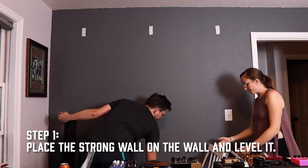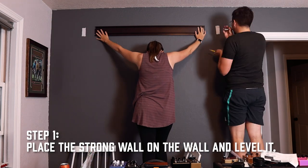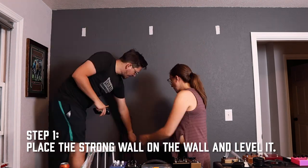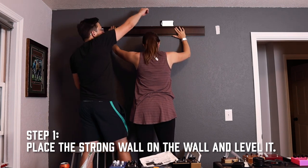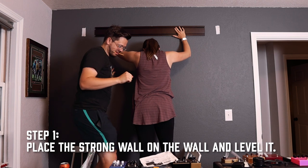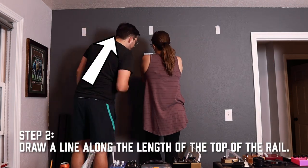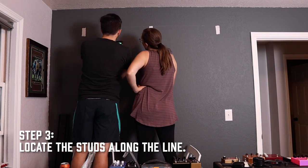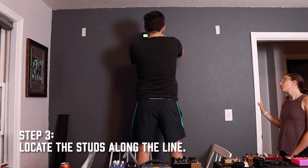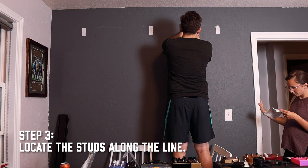Let's hang this up. Here we go. It's going to crash... here we go.